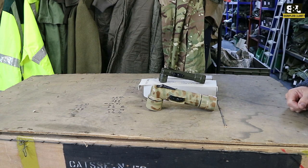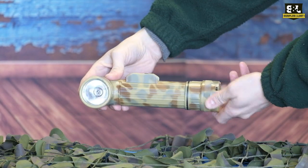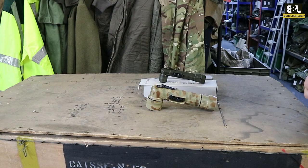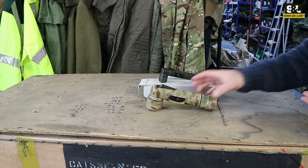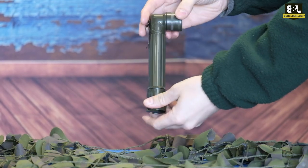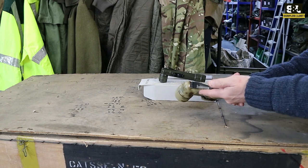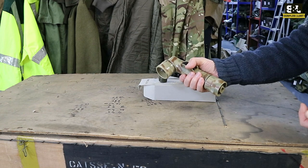We've got a couple of different camouflage patterns here — three, four, maybe even five different camouflage patterns for them. They are a basic torch. If you're out camping or hiking and it's dark, you're going to need to see something, and these do a good job at that.